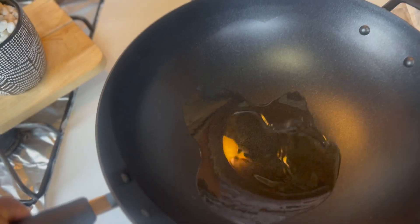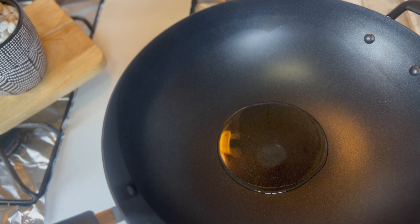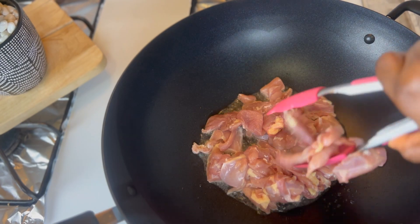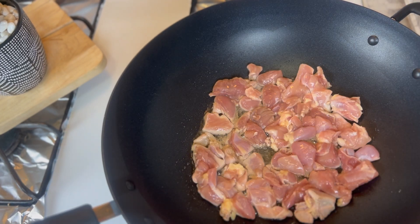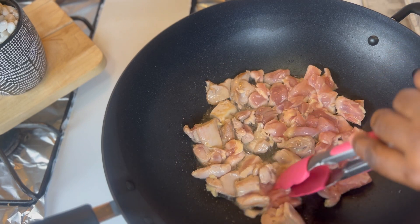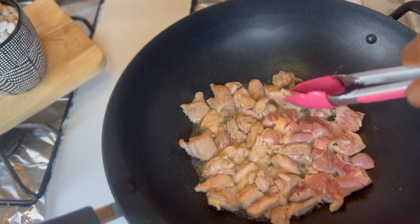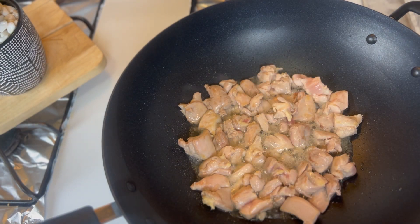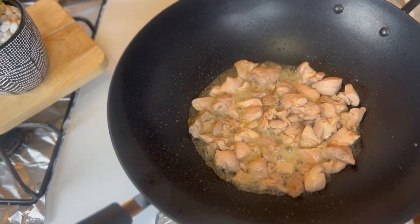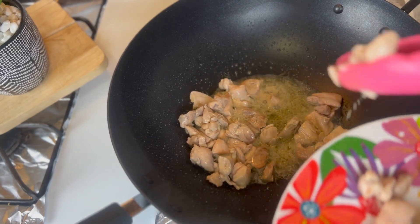Next, to make our chicken, I've added some oil to a pan. Because I have so much chicken, I'm going to fry them in batches — maybe three batches. I'm going to take out this chicken.